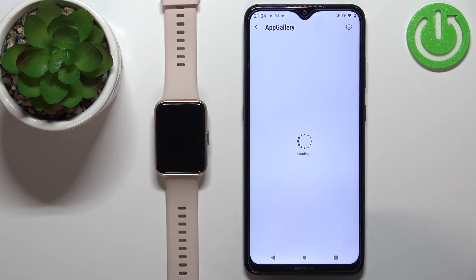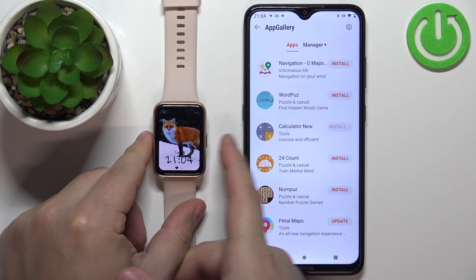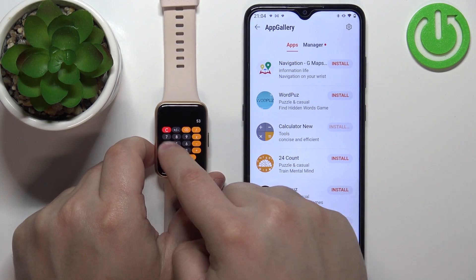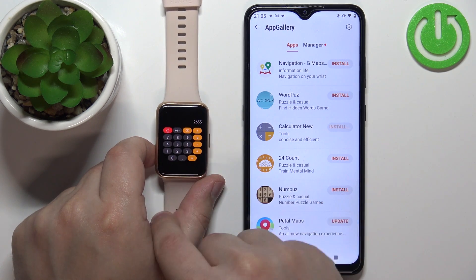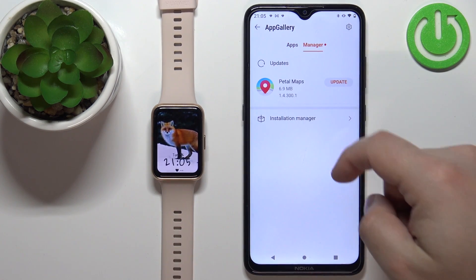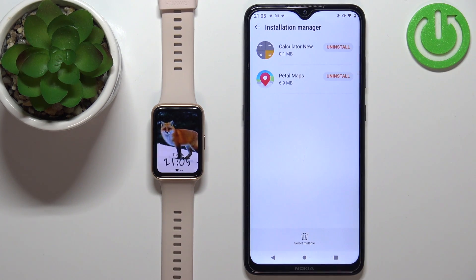Once the app is installed, you can wake up the screen on your watch by pressing the side button. Press the side button again to open the menu and the application should be right here on the list, and you can tap on the icon to use it. You can also tap on the manager to see updates for the app, and if you tap on installation manager, you should see all the apps installed on your watch.